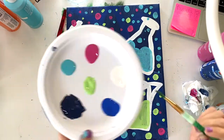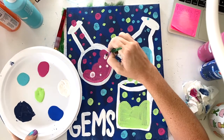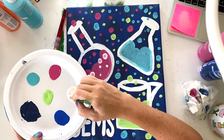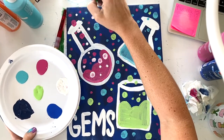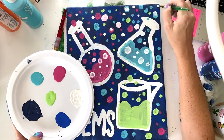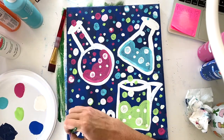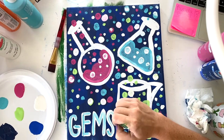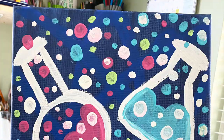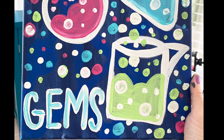Clean off your brush really well and go back to white. We're going to start to add some bubbles and dots into the color inside the beakers, and then all over the entire canvas. You can even put dots inside of dots, just make sure they're sort of everywhere. The last step I did was add a little bit of that teal into my gems word, just for fun. And there you have it, guys — thank you so much! Hope you enjoy. Let me know if you have any questions. Bye!